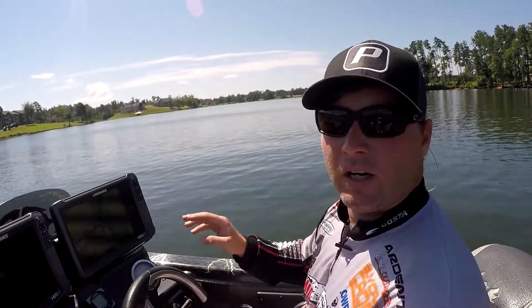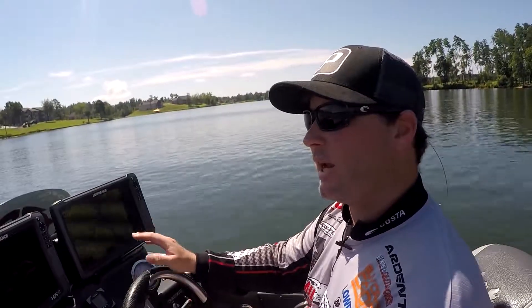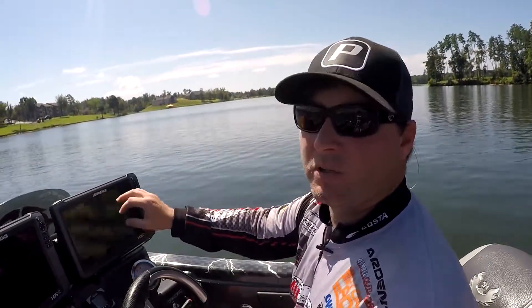I'll give you one little tip here for fishing shallow water on your Navionics chips — for finding backwater, seeing what's back there. It's stuff that might not show up on your original map, but you can see with this layer.